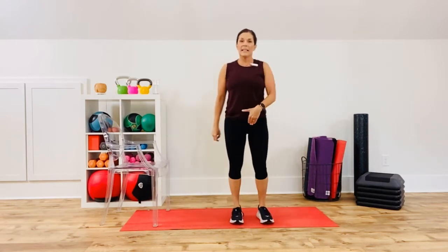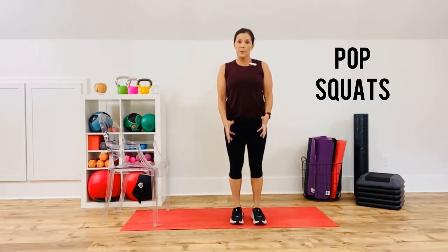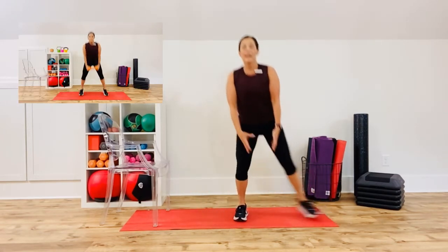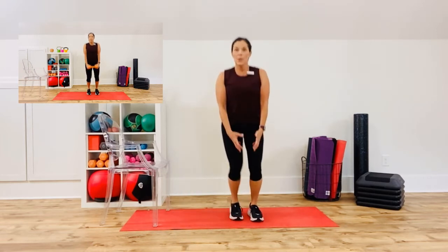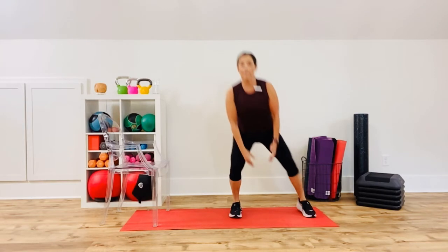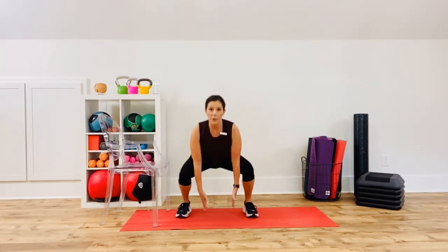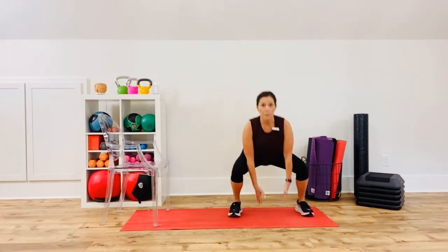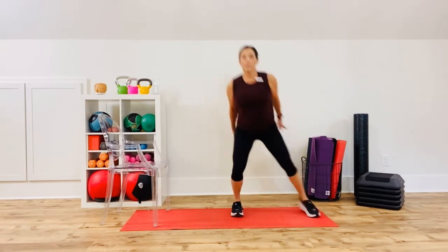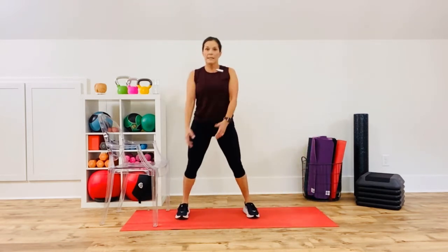Legs together for pop squats — if you use a weight you can use it here. Here's the low impact version; high impact will be in the box, which is just jumping out and jumping in. Notice I'm going pretty quick at a rapid pace to keep my heart rate up. Sit into the heels, come back up, reach low, come back up. Make sure the toes are straight ahead — don't step out and collapse in.